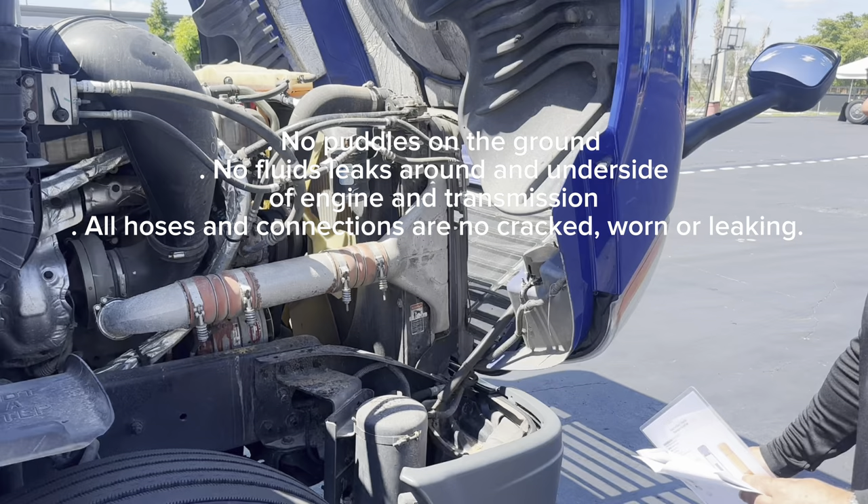Now I'm going to check the brake hoses and leaks. I'm going to check that the brake hose can supply air to the brake chamber and it's not leaking. There are no cracks, worn spots, or frayed areas, and the couplings and fittings are secure.